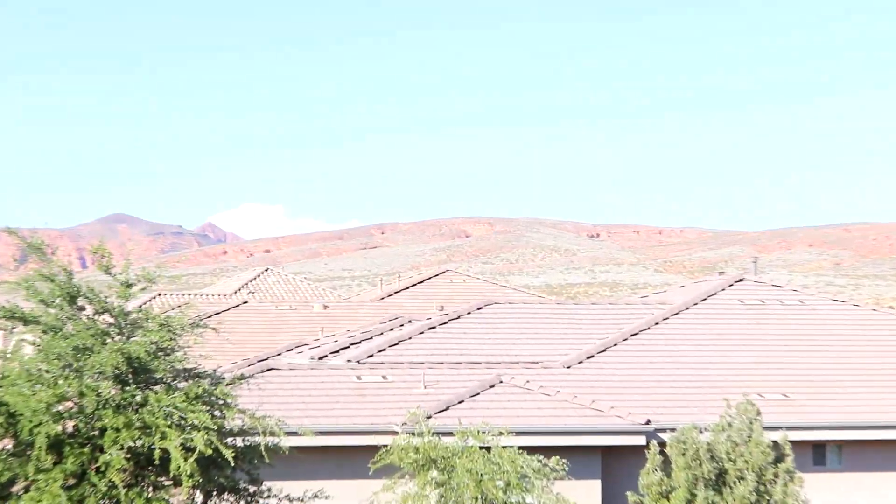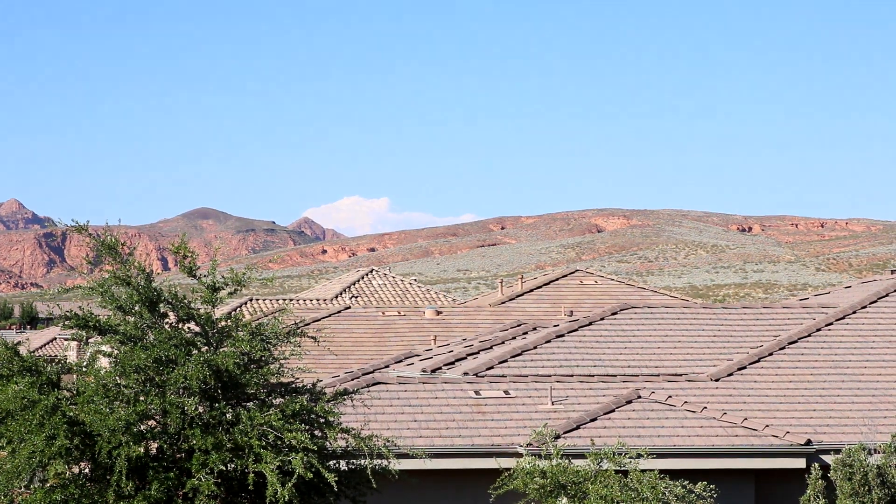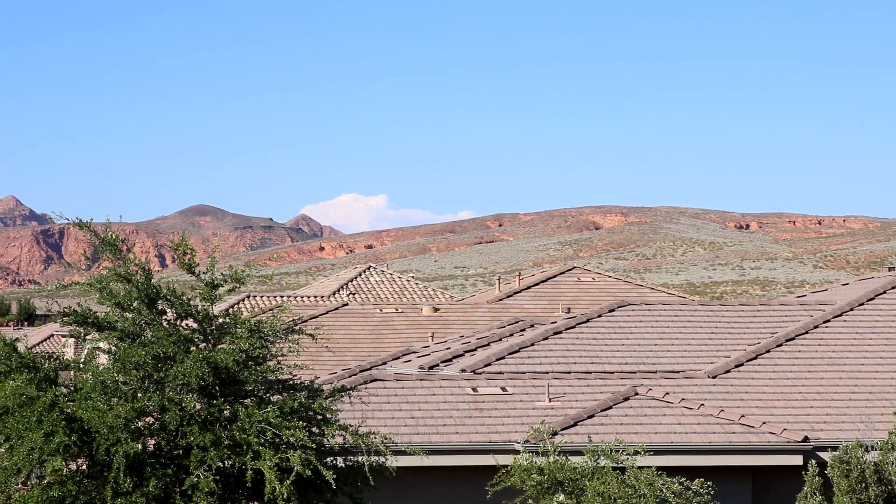Speaking of out here in the southern Utah area — see that off over there? That right there is not a cloud. That is the largest wildfire burning in the U.S. presently. That fire is up in the Brian Head area here in southern Utah and it's been burning for about two weeks now. It's up over 50,000 acres — something like 1,400 people fighting that fire right now. So the goal here is to have some fun with fireworks and not start one of those.